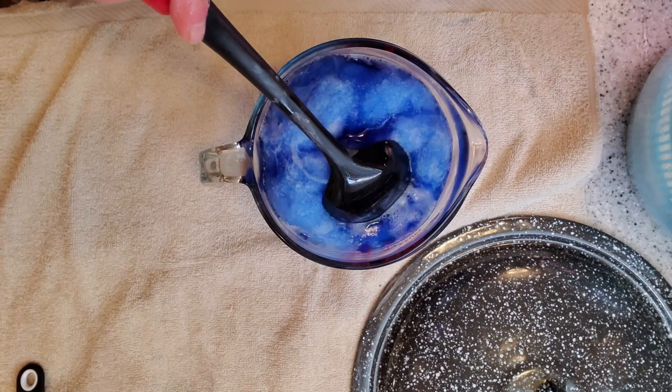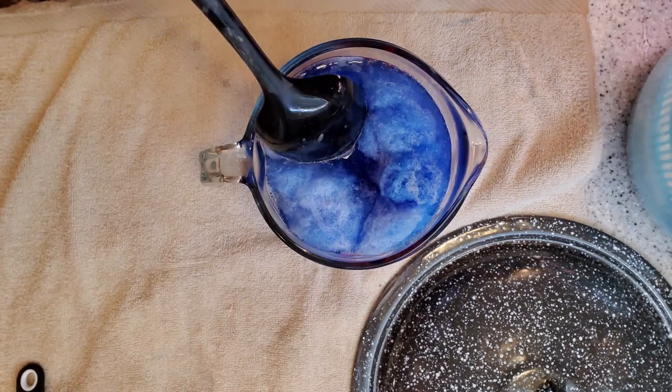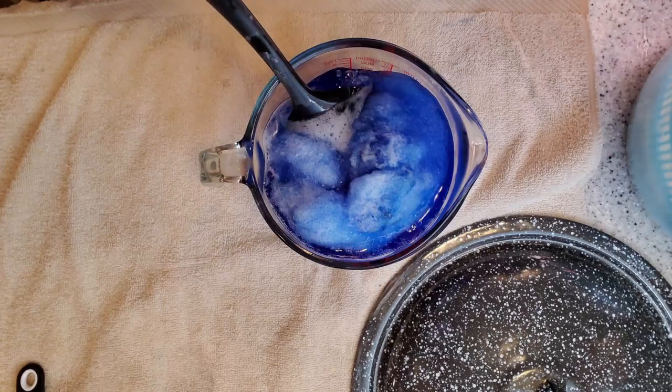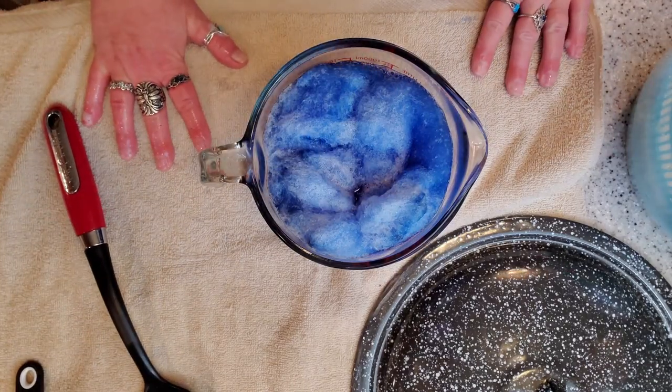While that is setting, I'm going to rinse up the other fiber and get it out to dry, and we will be back.